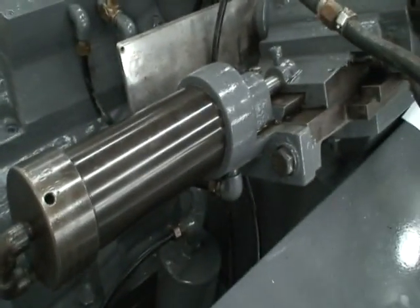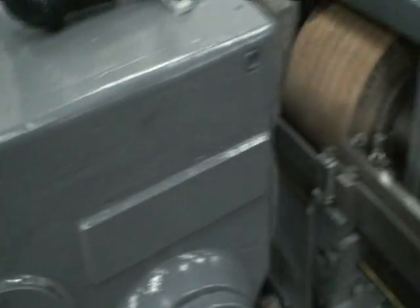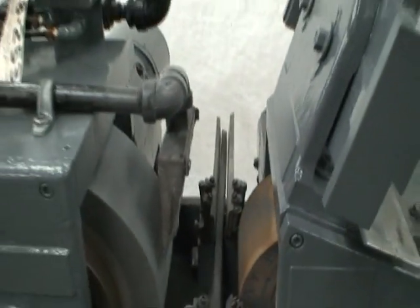It's wired for 440 volts, and that's the only voltage it will take. This is our reference tag here: 38-253.